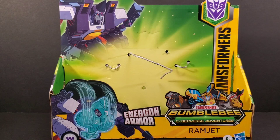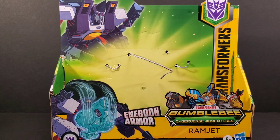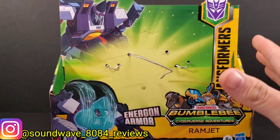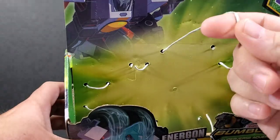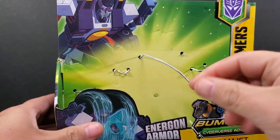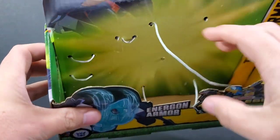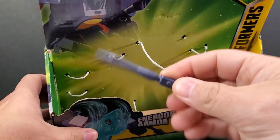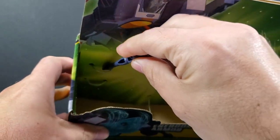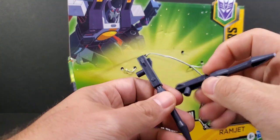Hey everyone, soundwave884 here with a Transformers Bumblebee Cyberverse Adventures review. Taking a look at the Ultra Class Ramjet. This is the box he comes packaged in — he's held in by paperish ties with no plastic whatsoever. One tie holds his upper body, some hold his arms, and others hold his feet. His shoulder weapons are just held in those ties together.